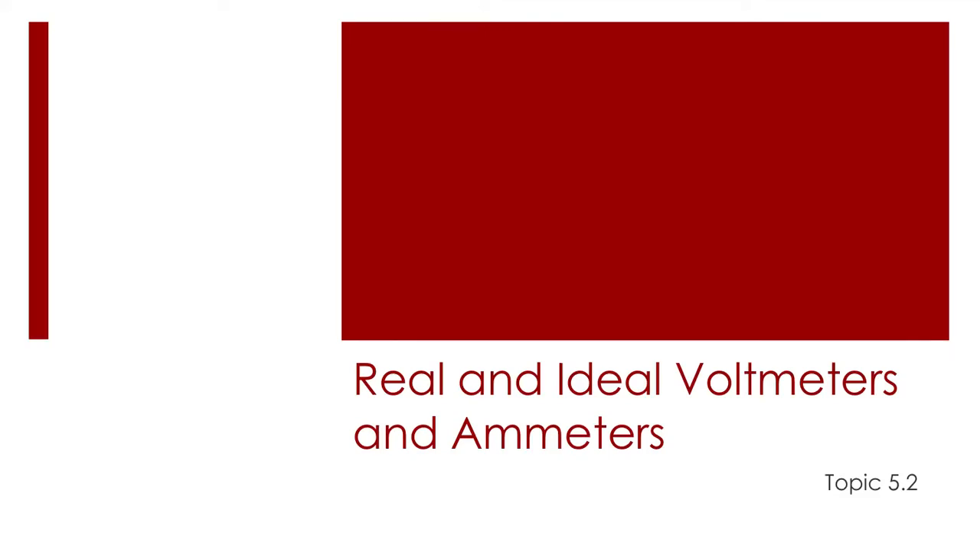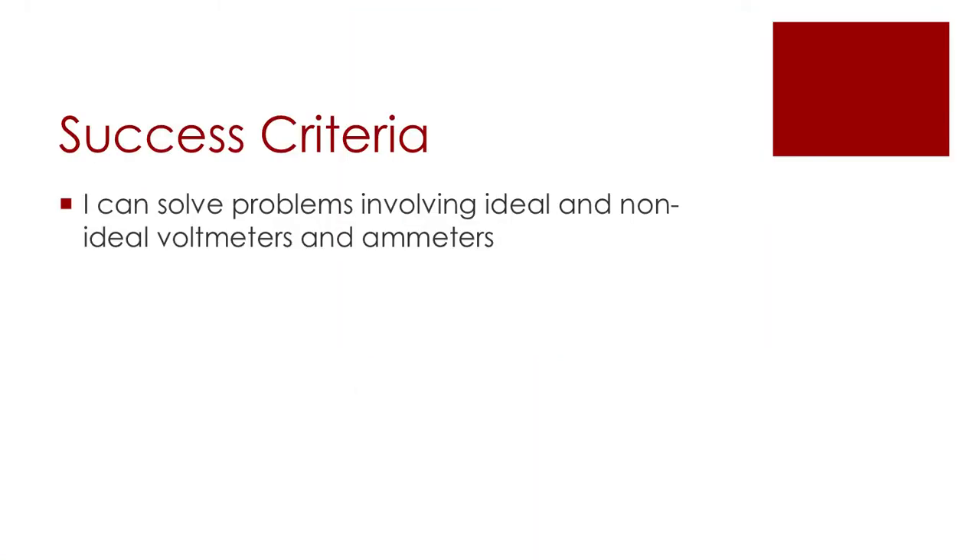In this video I'm going to talk about the difference between real and ideal voltmeters and ammeters, and go through some calculations about why it may make a difference. This is part of topic 5.2 of the IB Physics syllabus, relevant for both higher level and standard level students. The success criteria is being able to solve problems involving both ideal and non-ideal voltmeters and ammeters, and knowing what that really means.